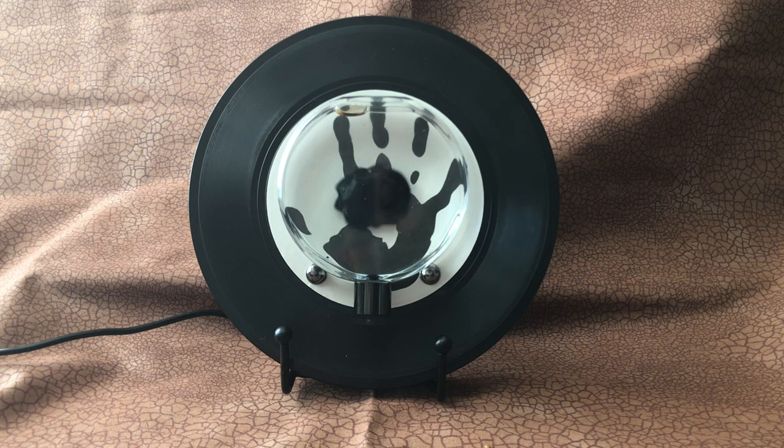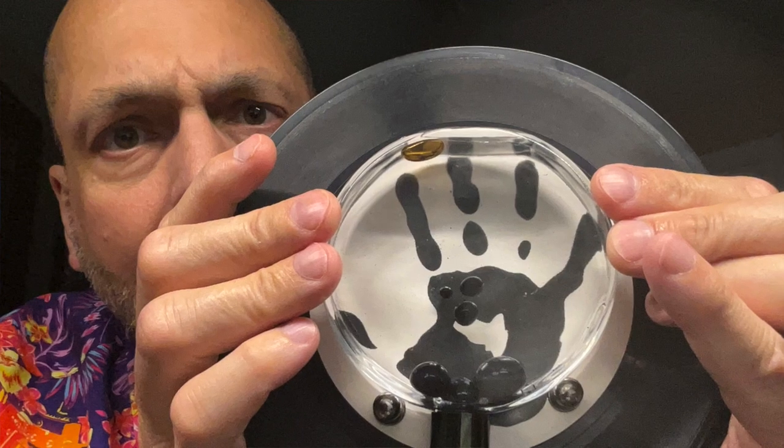I would give this a 4 out of 5 stars, simply because I would like more selection in the background of the white label. Other than that, I am pleased with the device and am happy to own it. Thank you.